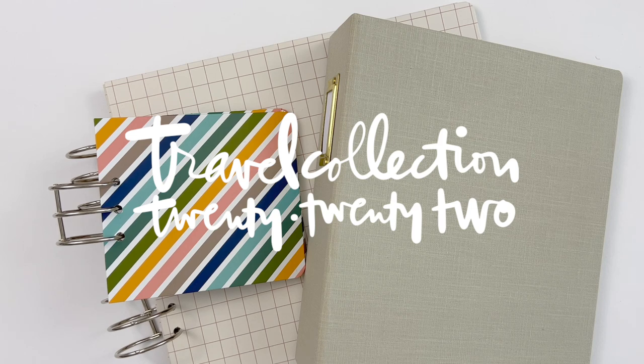Hey, this is Allie Edwards. And in today's video, I'm introducing you to our travel collection for 2022.